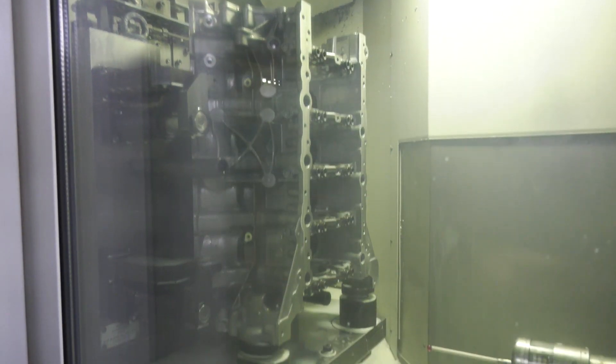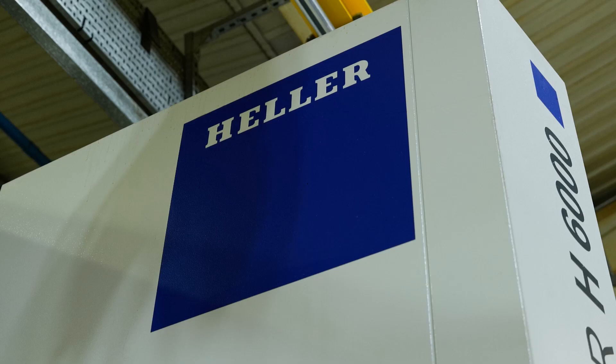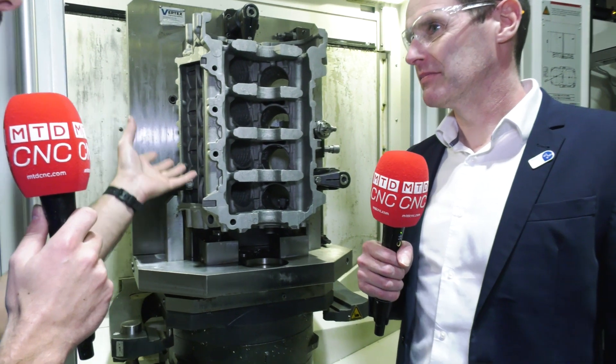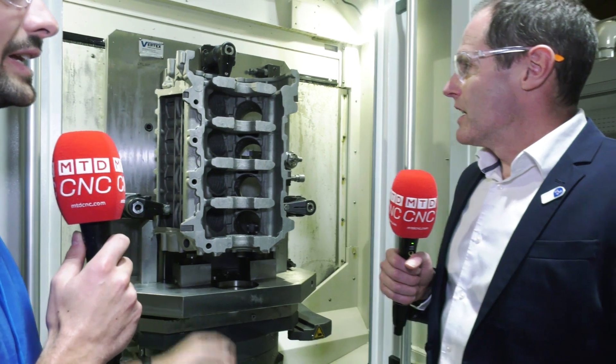I've got no idea how to machine an engine block, but this man definitely has. This is John from Heller. In front of us we've got a raw casting — a raw aluminium casting for, I guess, a petrol engine block. What are the main features on this that you want to focus on when you're machining it?